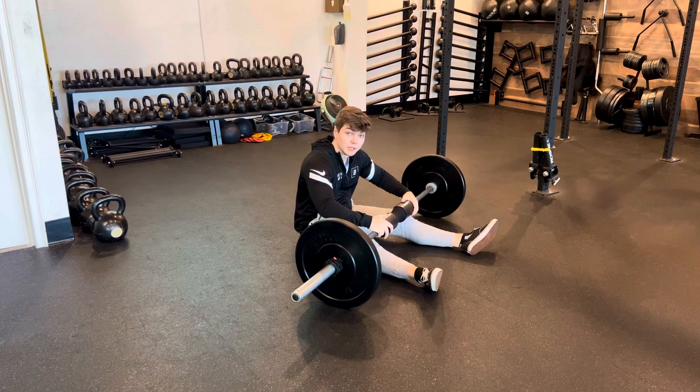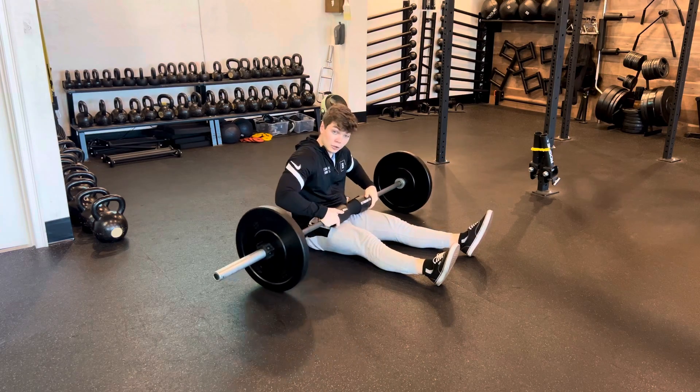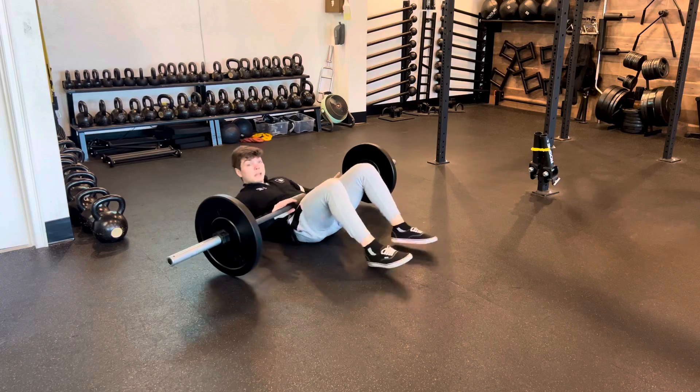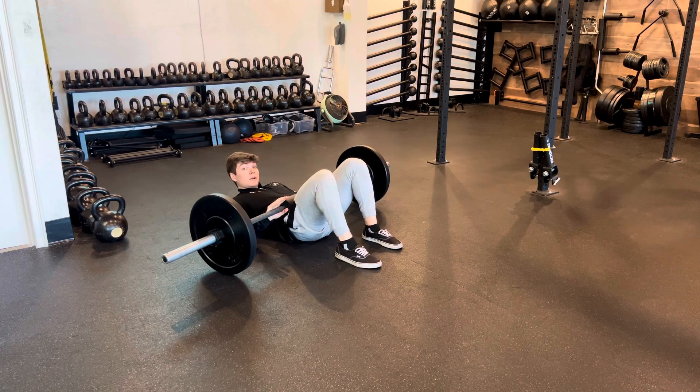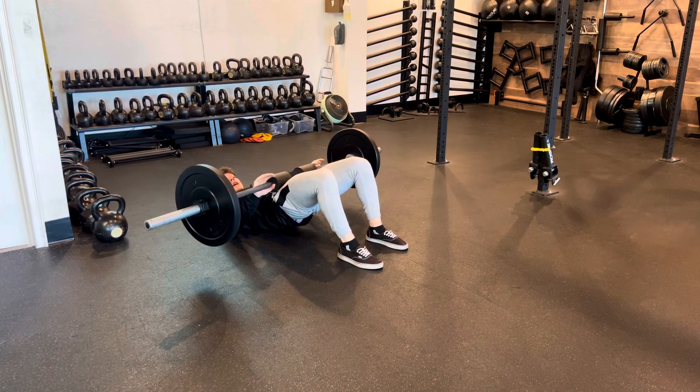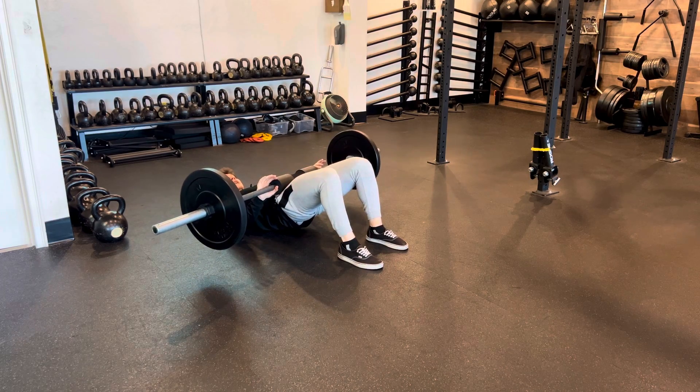Barbell 2-1 eccentric glute bridge. For this one it's like a glute bridge where we start from the bottom, but as opposed to a normal one we're gonna be having our feet a bit closer together so that we can have more support through our feet. We're driving on up nice, front exhale, squeezing the glutes.